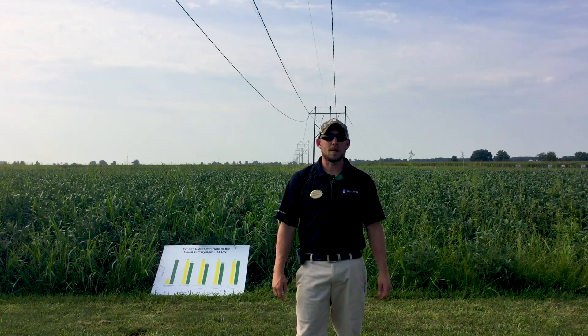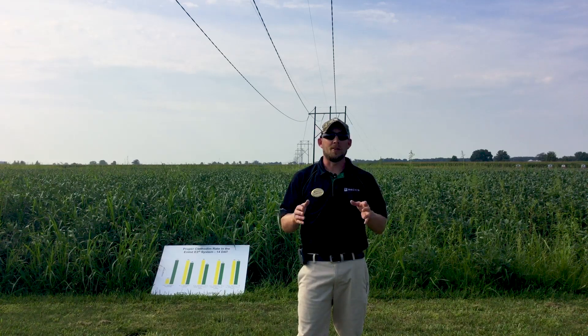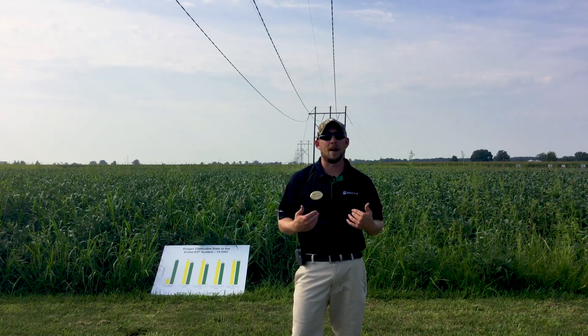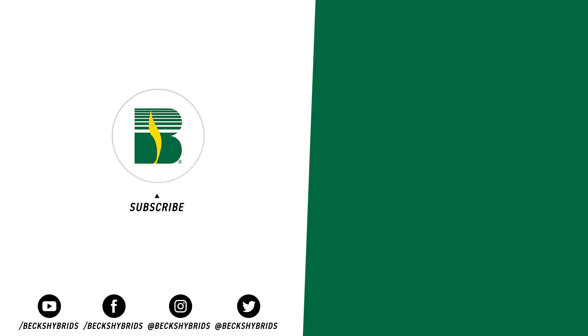Once again, this has been Jonathan Perkins, reporting from out here in the field from our Herbicide Insight Days and the learnings we had from that. Definitely encourage you to stay tuned for more this fall as a result of some of the other results and studies we had out here from Herbicide Insight. Thanks again — I'll see you next time.